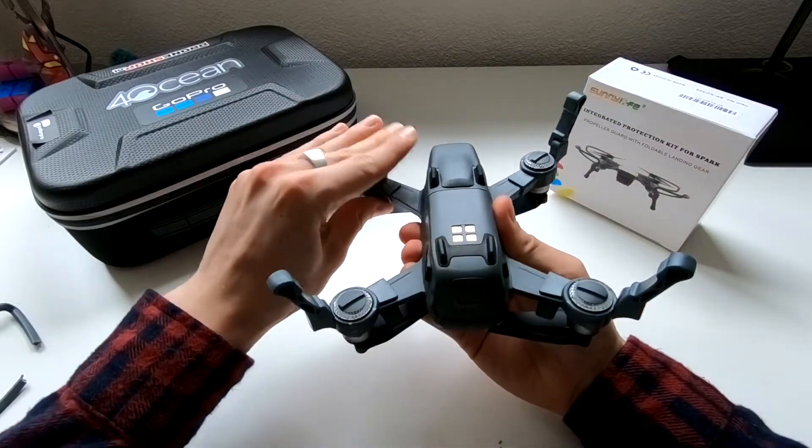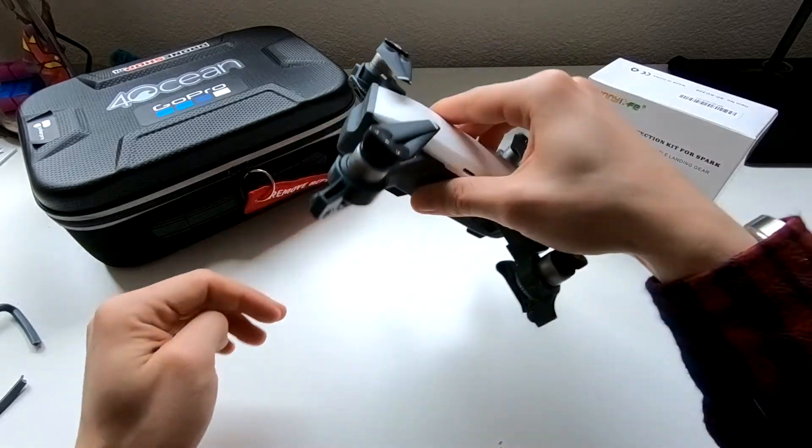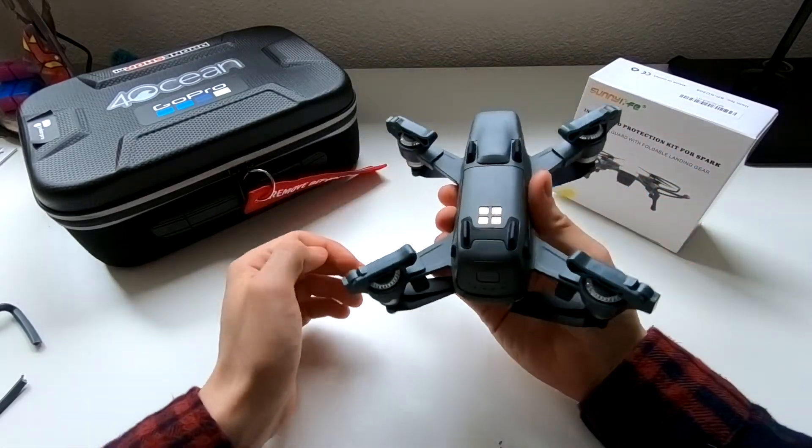Your Spark is now elevated from the ground, away from any dust particles, and it's super compact. This means you can fold your arms in and chuck it in your case.